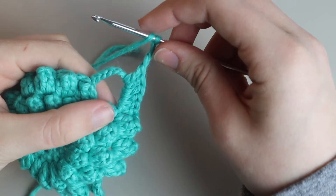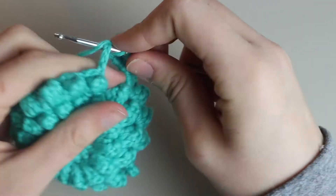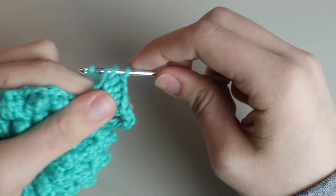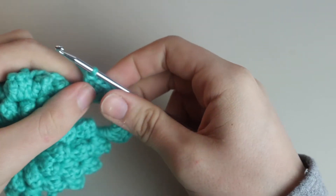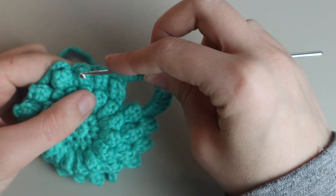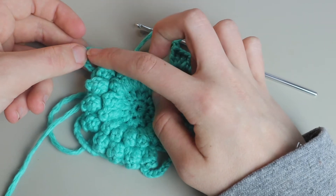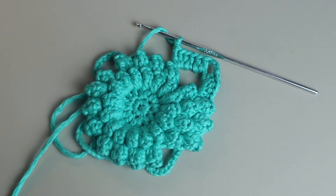After the chain three, place six more double crochets into the other side of the corner arch. Feel free to squish them and position them where you want. After those six, chain two and place a cluster in between each of the clusters from the previous row — you'll have three clusters, just like on the other side. Then continue the pattern: six double crochets, chain three, six double crochets, three clusters, all the way back to the beginning. Meet me back here when done.